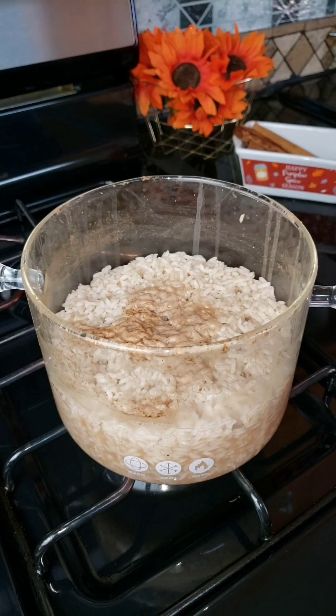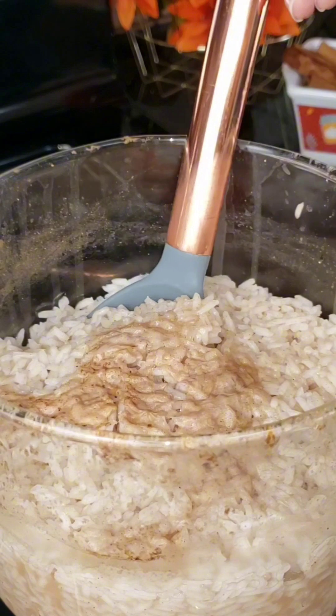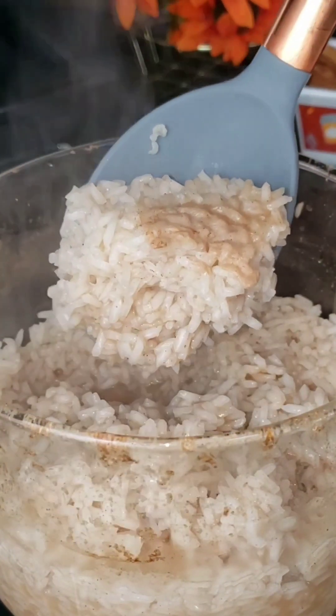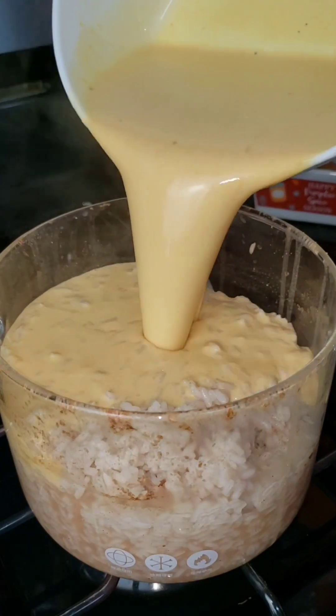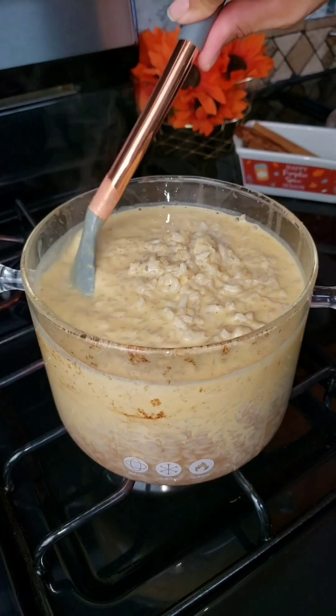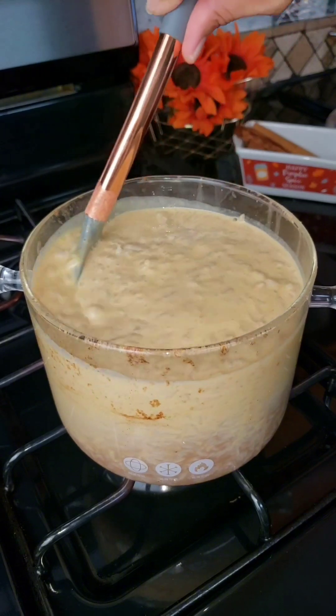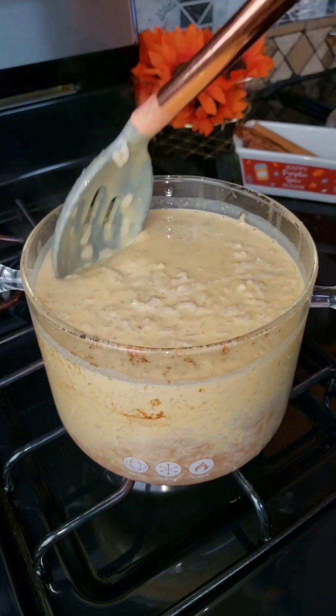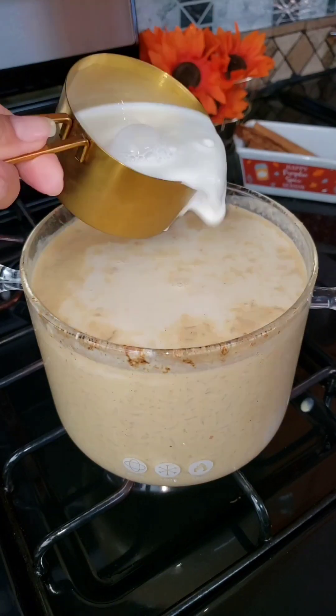After 15 minutes your rice should look nice and fluffy, just like this. Now adding in the mixture. I still have my heat on low and I'm going to mix that for a good five minutes. You want to keep stirring so your rice does not stick.